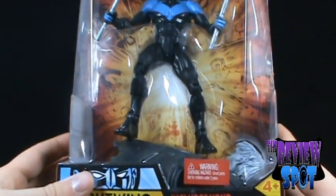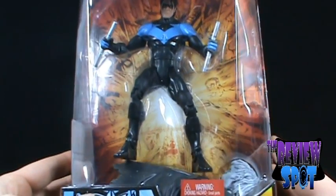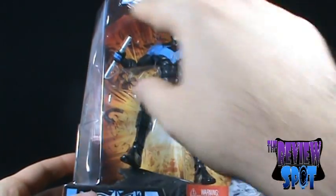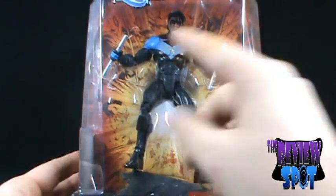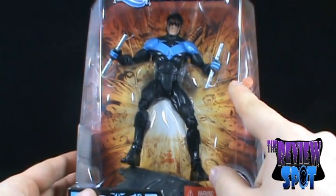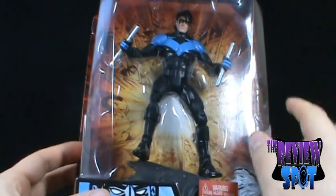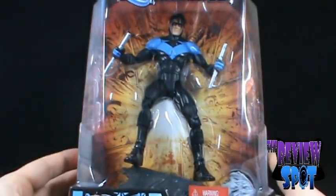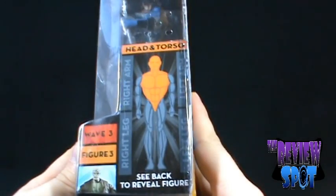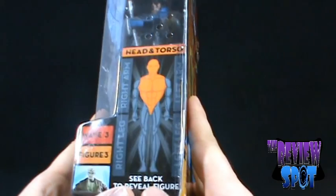The packaging features the traditional starburst of the DC Universe line. Although very similar to every wave, the only difference is the paneling in the background is a little bit different. We've got Sinestro, Nightwing down below, Solomon Grundy, Green Lantern, Sinestro along the top, and Robin. The Nightwing comes with the torso of Solomon Grundy — a very large Solomon Grundy, I might add.